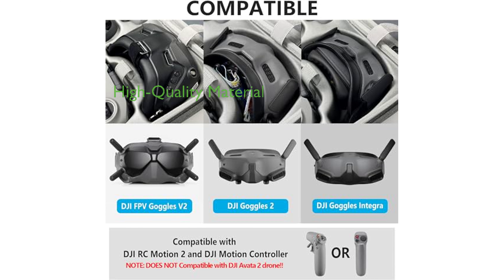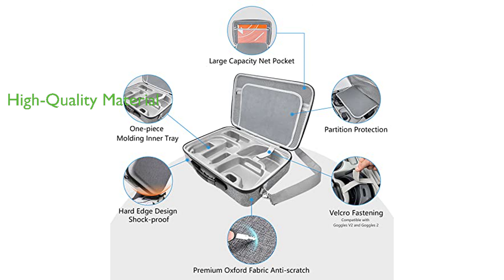Constructed from high-grade, premium Oxford fabric material, the case is both wear-resistant and dirt-resistant, with a waterproof zipper for added protection on rainy days. Despite its compact design, the case is able to hold a significant amount of equipment, and with the use of shoulder straps, it eases the burden of travel.